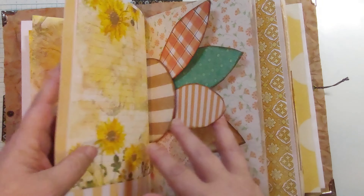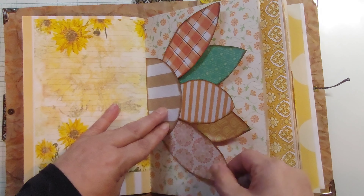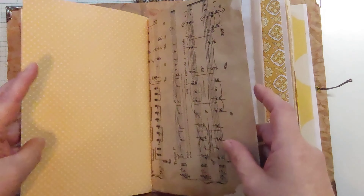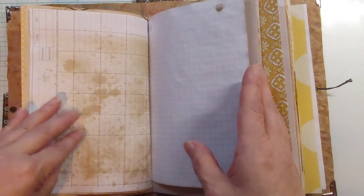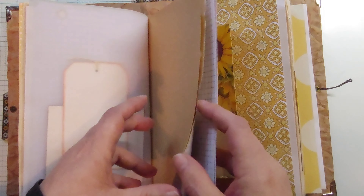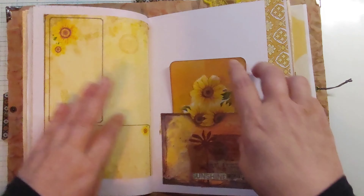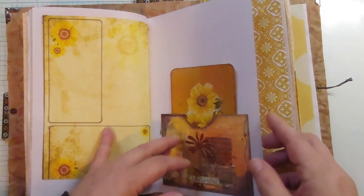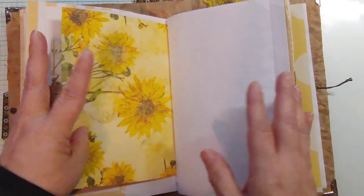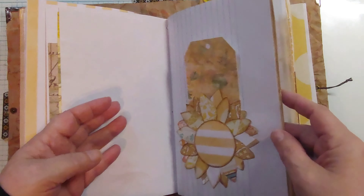Our little flower — the little petals just stick in there nicely. That could also be glued down a little bit more if you wanted them to hold in place. Tag, pocket here with a journaling card, another little tag, tag here, used as a tuck spot.